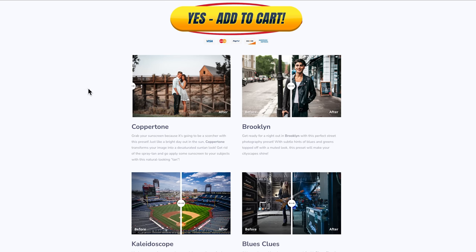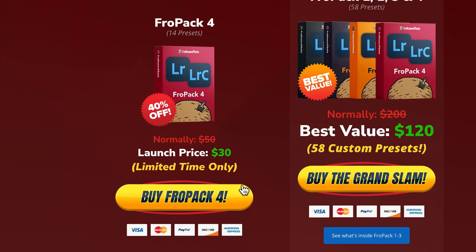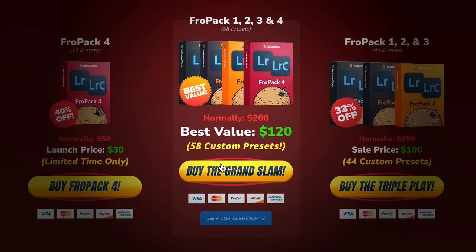While you're over there, you can play with the sliders to see the befores and afters. If you decide to pick them up right now, they are currently on sale. Or if you want the Grand Slam bundle, which includes Fropak 1, 2, 3, and 4, and of course Skittles, you can save even more. Now let's get back to the video.